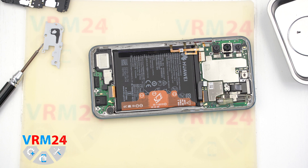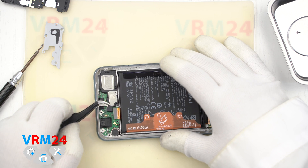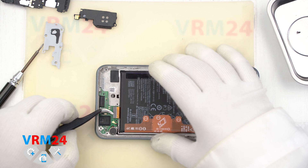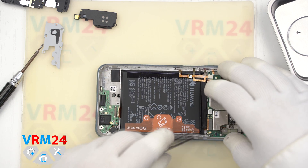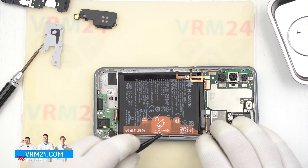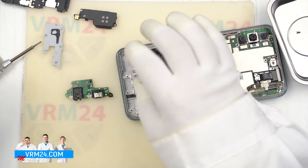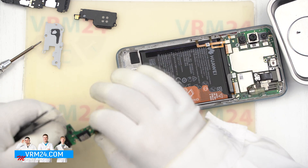The loudspeaker has spring contacts on the contact pad on the subboard. We disconnect the interboard cable connector and the coaxial cable connector. Now we can put the coaxial cable back in its place. Now we remove the subboard, which has the headphone jack port, microphone, and charging port for charging and data transfer.